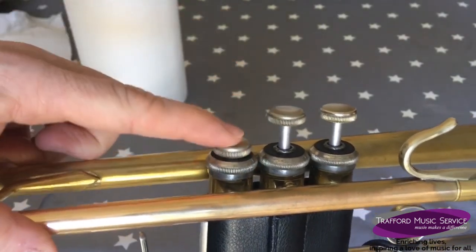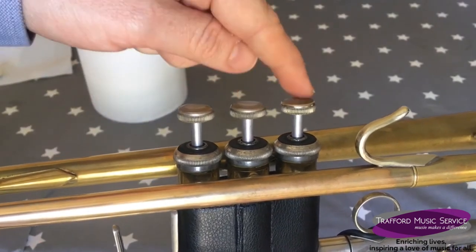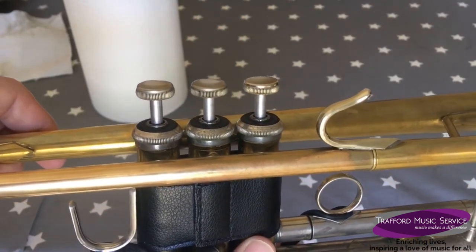Test the valve — and it's working really well. That's it! If your second or third valve are sticking as well, you can just repeat the process for those valves. Definitely do one valve at a time and always blow through to check.